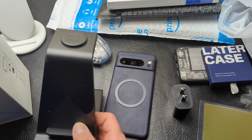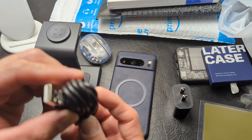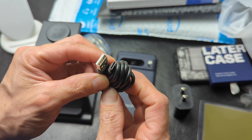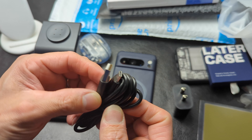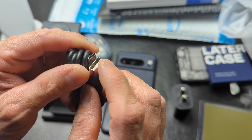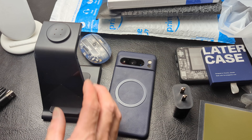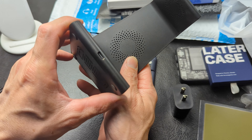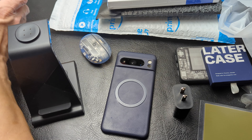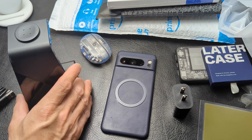Let's go ahead and use their included cable in the box. It's definitely pretty hefty. As for an indication of whether this is a higher-rated cable, it doesn't look like it. Normally when I see white, this just tells me it's basic — nothing too fancy. But it is Type-C in the back. Let's first try with our Pixel cable that came in the box.